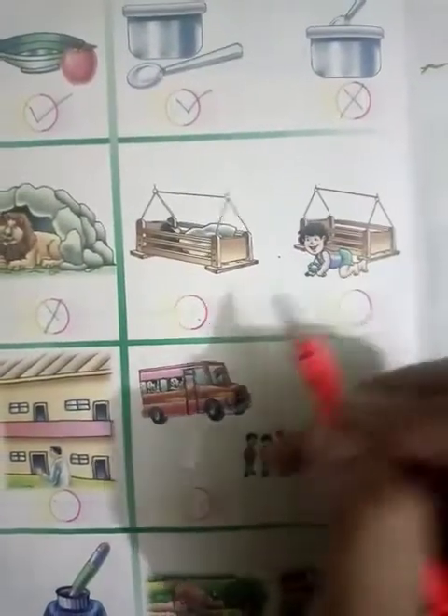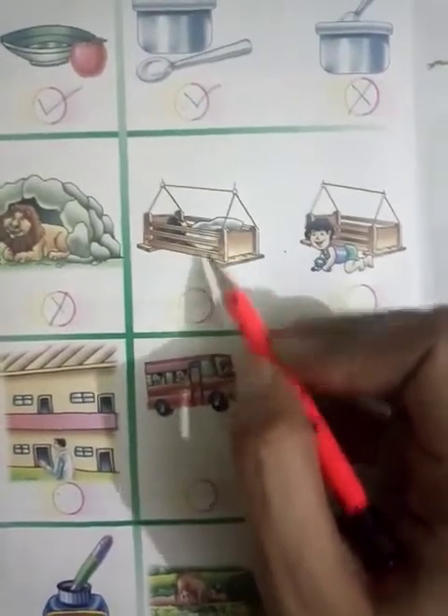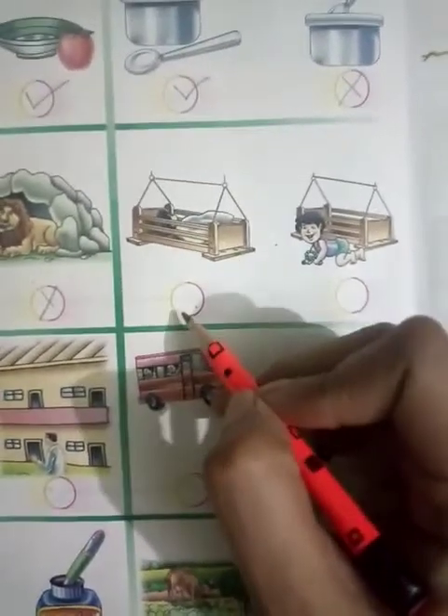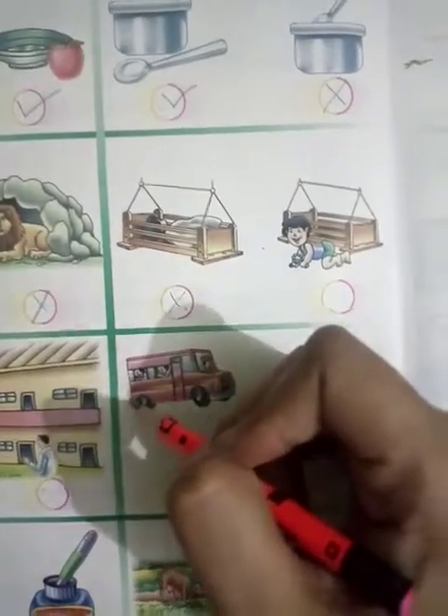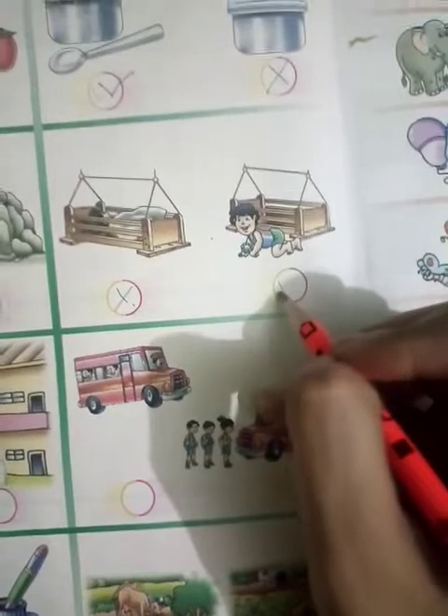Here you can see a cradle and babies. Here the baby is inside the cradle, so what will happen here? Cross tick. And here the baby is outside the cradle, so what will happen here? Right tick.